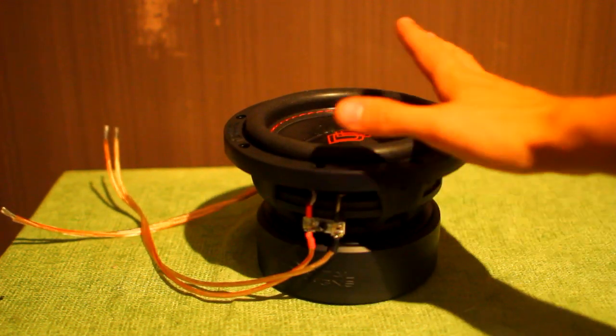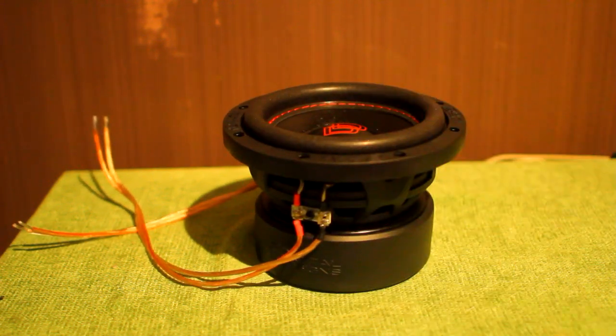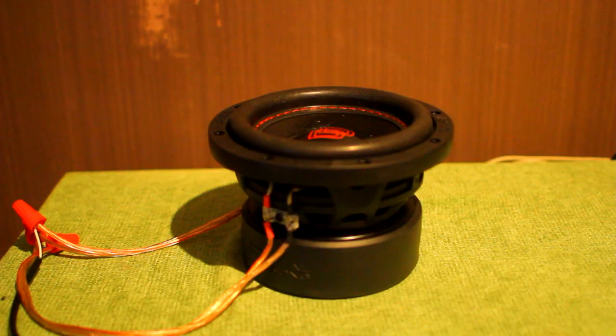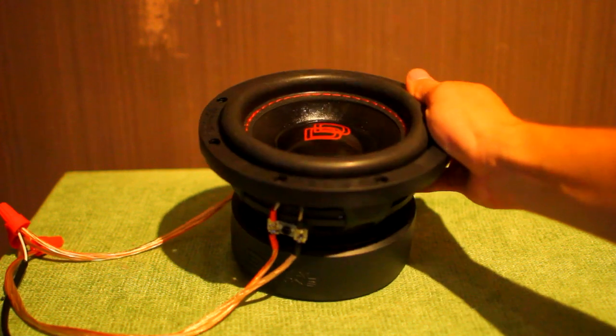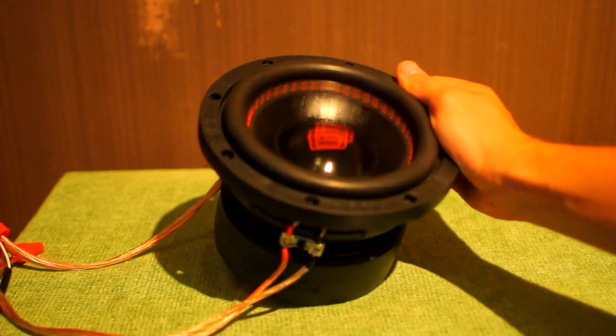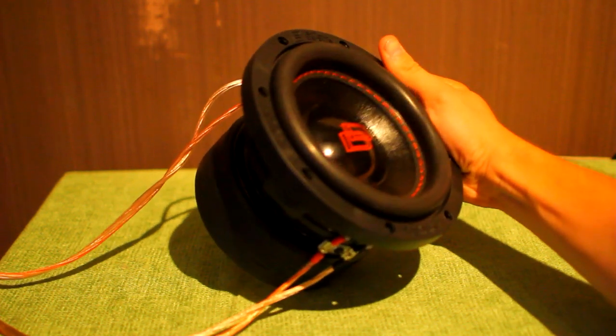I'm going to hook this up to the Technics at only 300 watts RMS and see how it moves — get some excursion video going. Playing some favorite bass tracks on the rebass, the movement is so clean — once again it feels effortless, powerful, and strong.